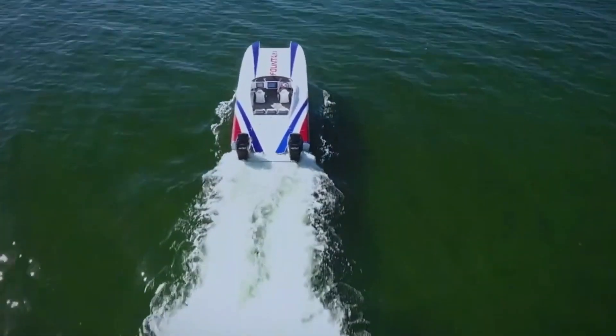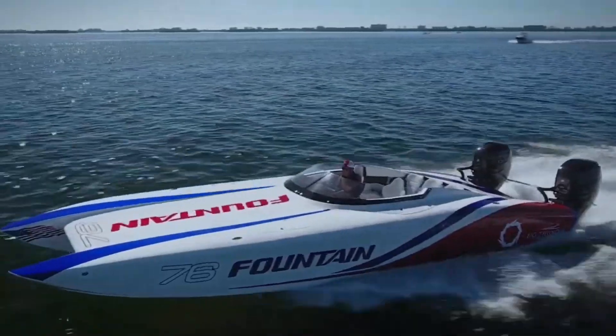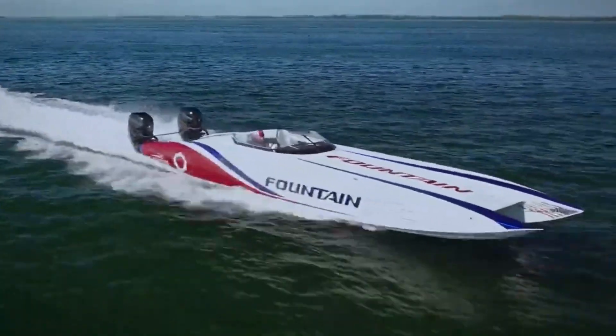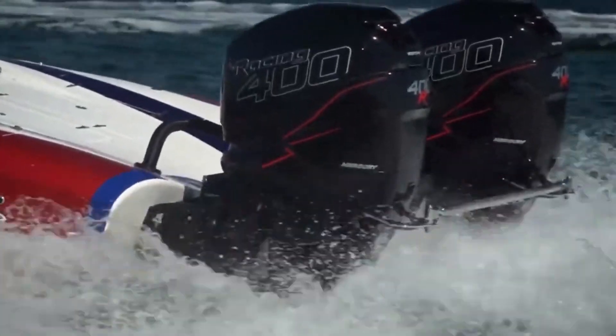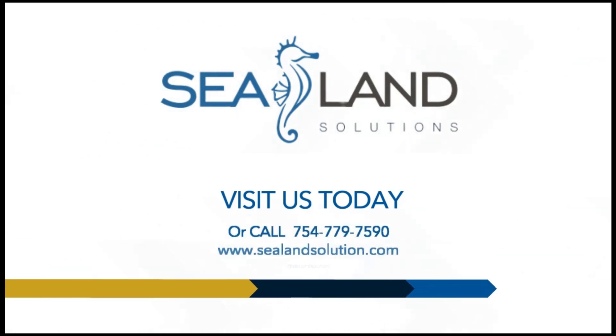At Sealant Solution, we understand how important it is to keep your outboard motor in optimal condition. That's why we offer exceptional maintenance and repair services that guarantee optimal motor performance. Let us take care of your motor.